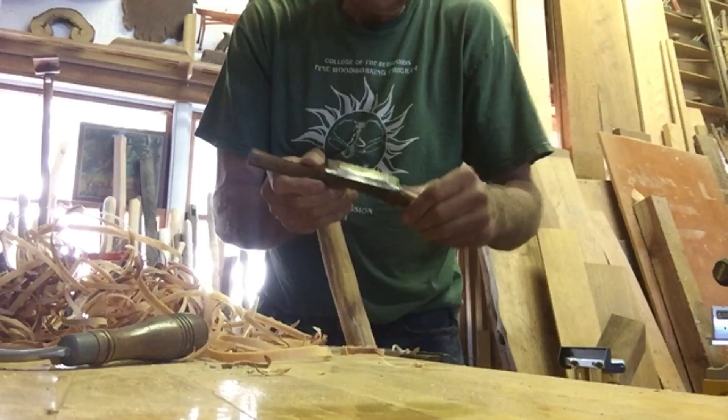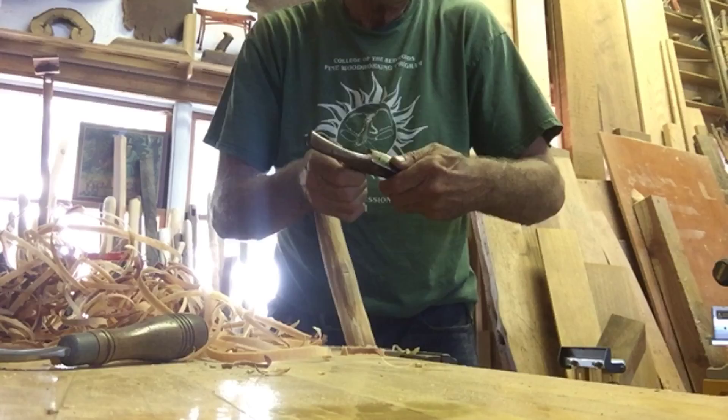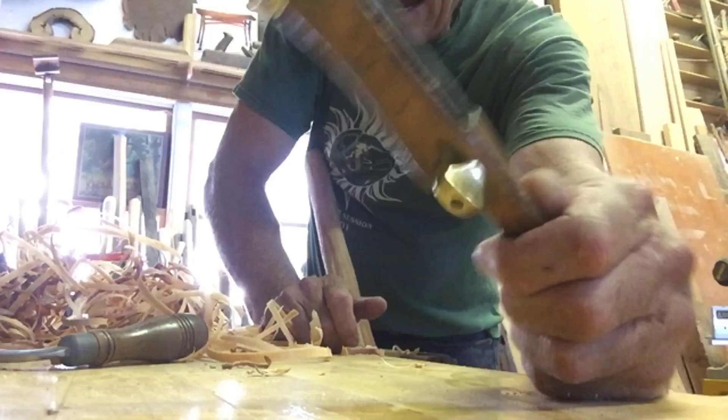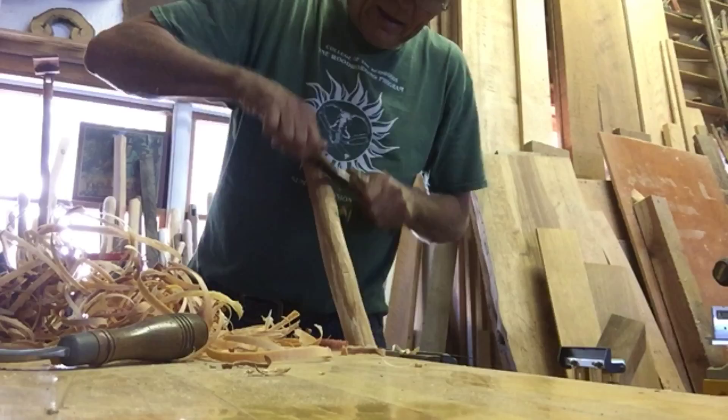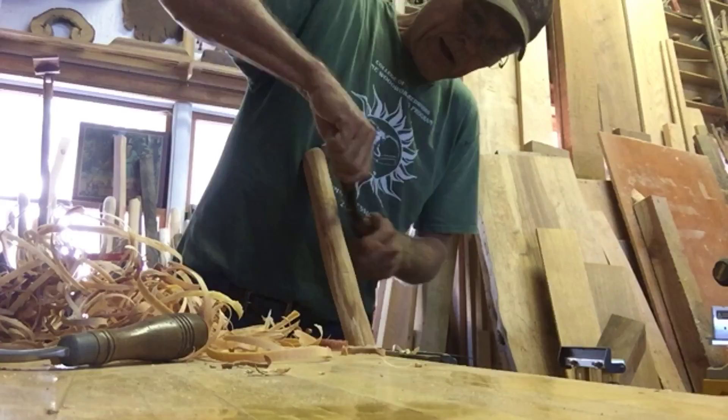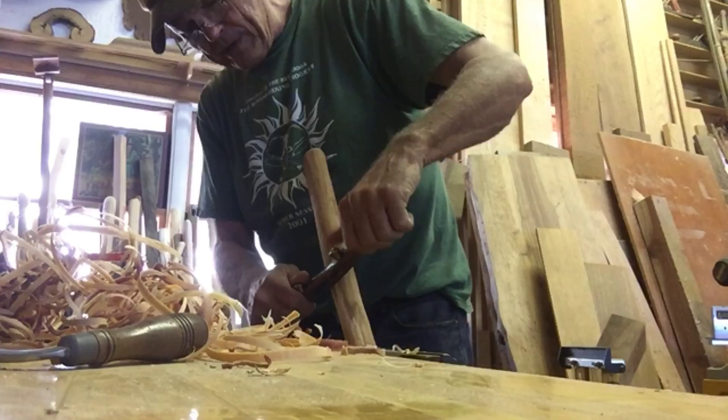I've shown you this spokeshave before — this is my all-time favorite. It dates back to the late 1700s. It was a handmade tool, and I can feel the workers of ancient times working all day long. When I use this tool I can go back in my mind to a better time where people worked a little bit differently, a little bit more methodically. I don't know if it was a better time or not, but it seems to have been a purer time, especially for woodworking.